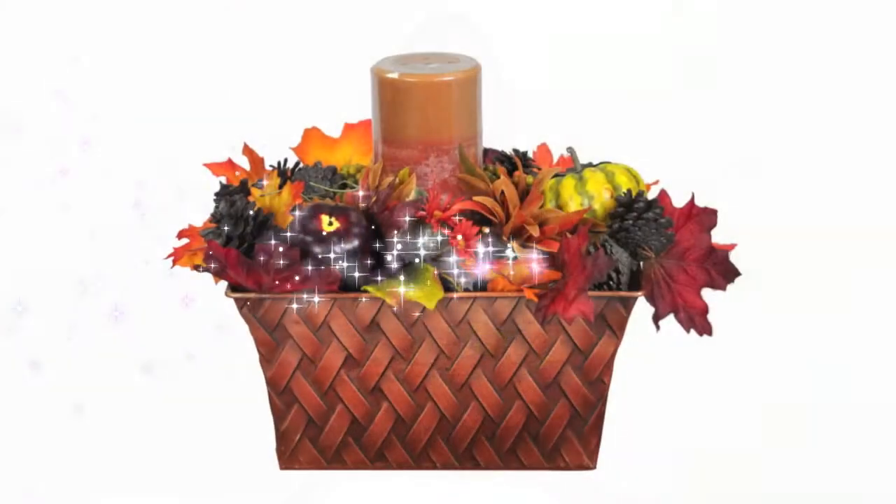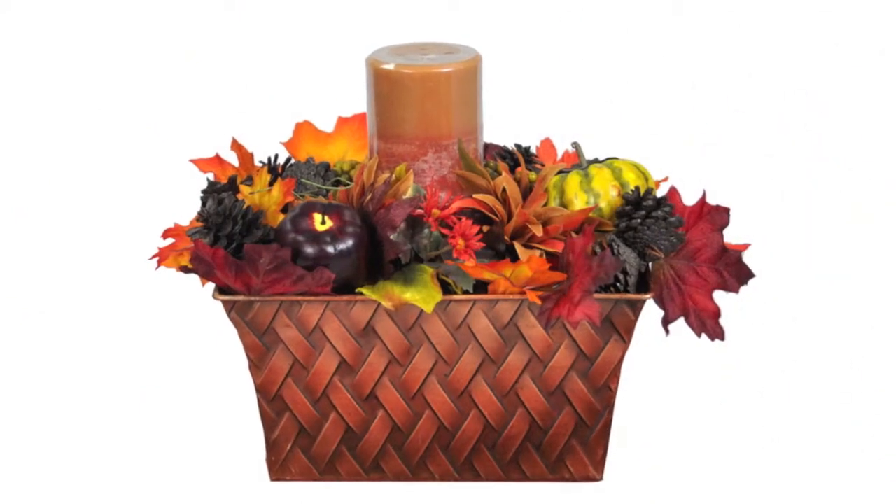Add your centerpiece to your favorite table setting and you've got a custom-designed tablescape for Thanksgiving. If you have any questions or tips to share about creating centerpieces, please contact us. Our customer service associates are standing by to help.